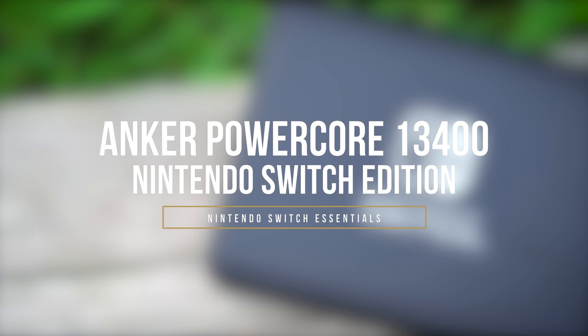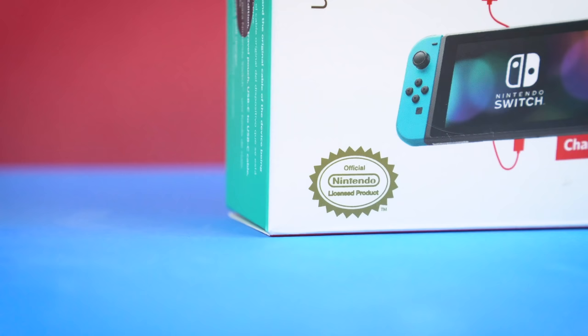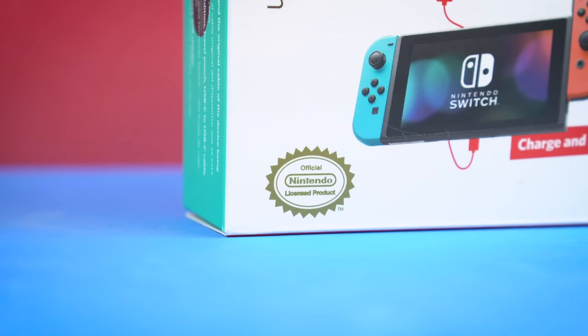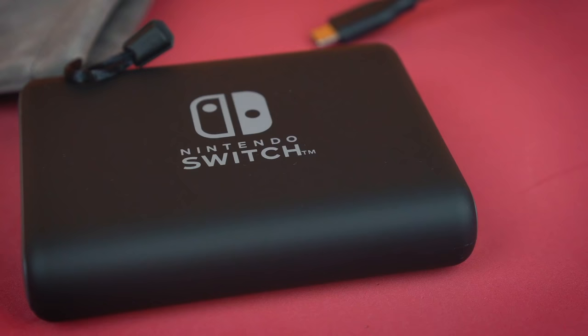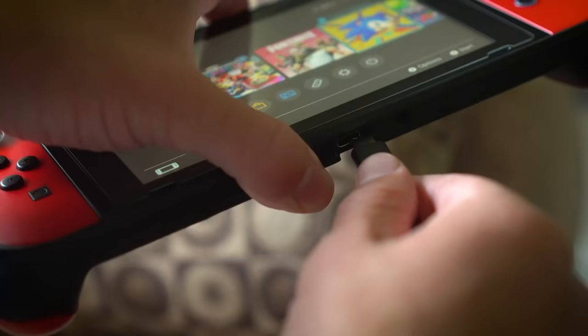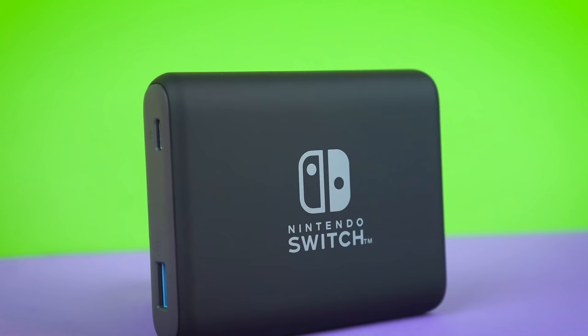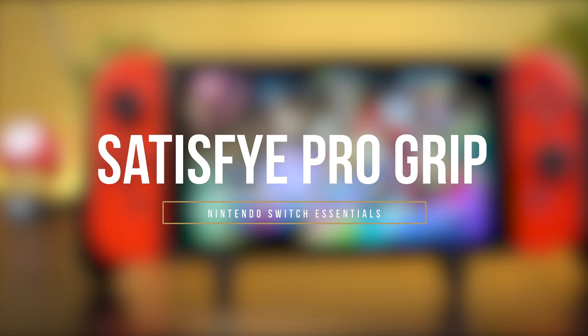First up, we have the Anker PowerCore 13400 Nintendo Switch Edition. What makes this battery special is that it's actually the first ever portable battery that has been officially licensed by Nintendo for the Switch, so that's kind of a big deal. Not only will this give you peace of mind knowing that it's not going to break your Switch like cheap chargers out there, but it's also going to charge up your devices real quick because it integrates USB-C fast charging. So whether it's your phone, your tablet, or your Switch, I think this is a must-have portable charger. I use this thing all the time, though you're definitely going to be paying a bit more for the luxury here.